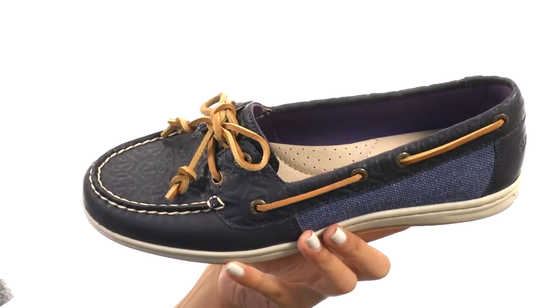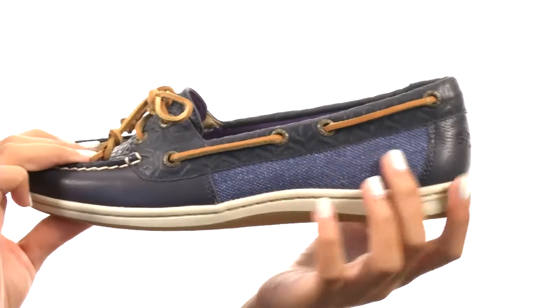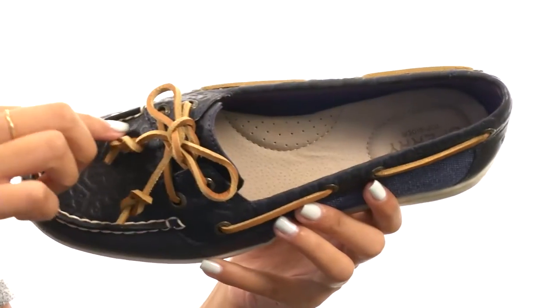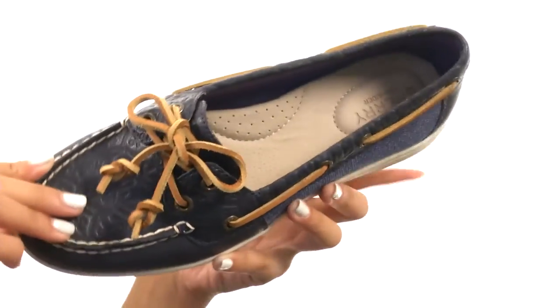What we have here is a really nice boat shoe that is made with rich leather uppers and features some textile materials as well. I always love the contrast and textures there. There's also a lace closure with a 360 lacing system and it has a pretty easy slip-on design as well, so you don't have to struggle too much when you are getting ready.